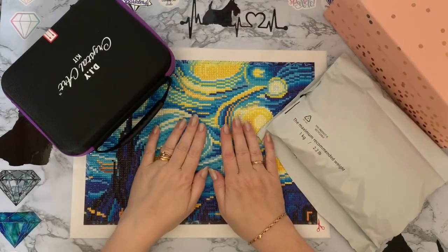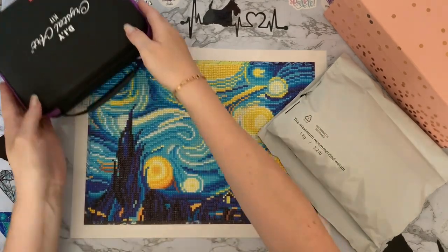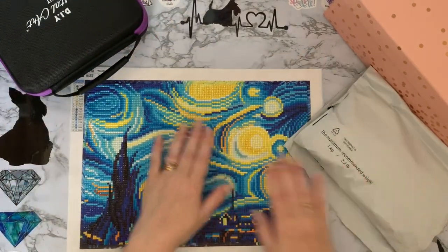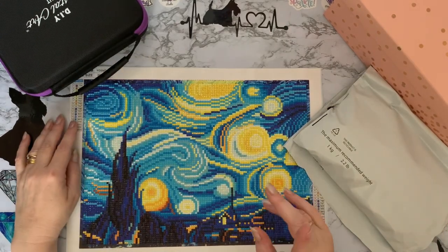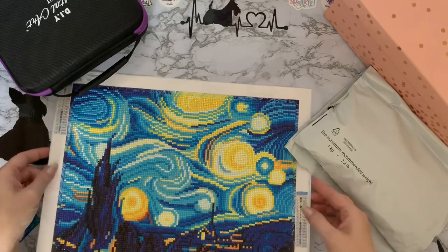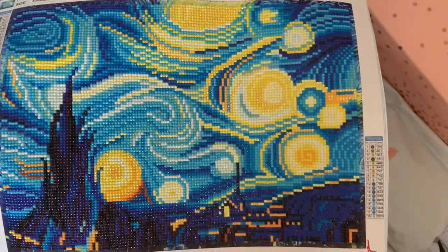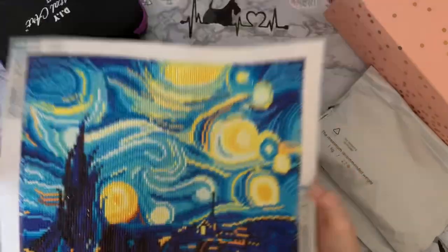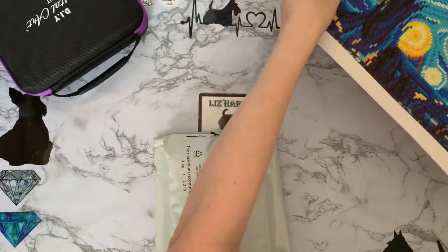Hi everyone, Liz here, thanks for stopping by. A couple of things today: I've got a completion review, my hashtag Living the 30 by 40 Life '22 is still on the go, and I have completed my Starry Night - and it's brilliant! But first, I've got some happy mail - yay! We just popped that out the way.